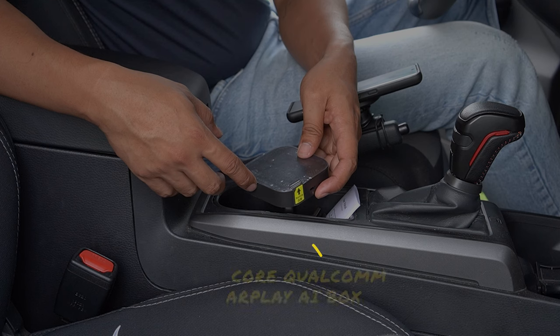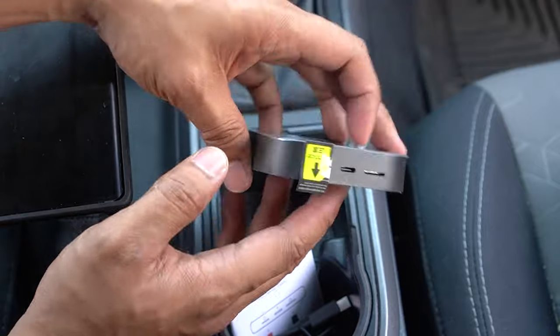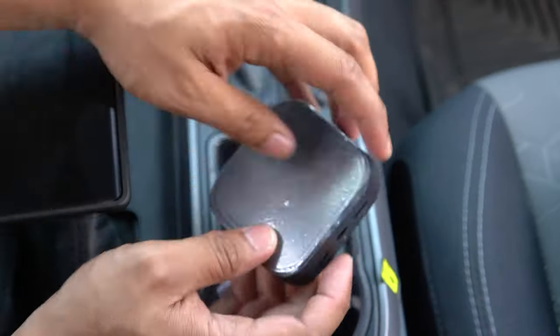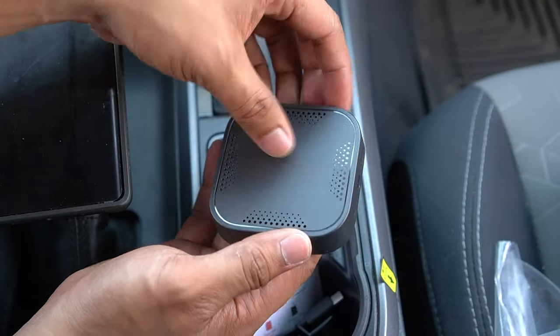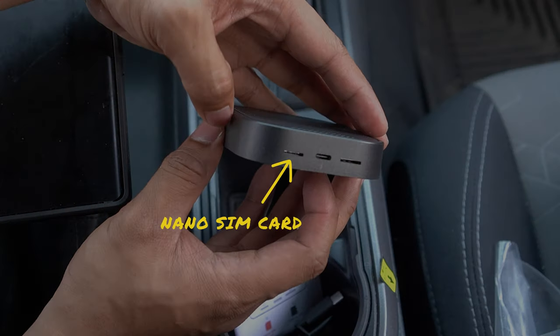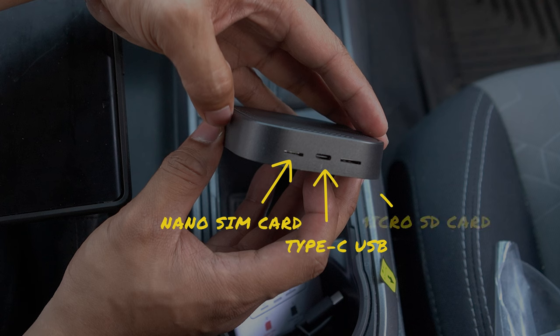For the 8-core Qualcomm, we'll need to remove the protective film on the top and the bottom of the AI box. This has a sleek design that goes with a stealth look, and comes with three slots: a SIM card slot if you aim to use this as a standalone rather than connecting to your hotspot, the power cable slot where the USB-C connects, and a micro SD card slot for your apps and files.